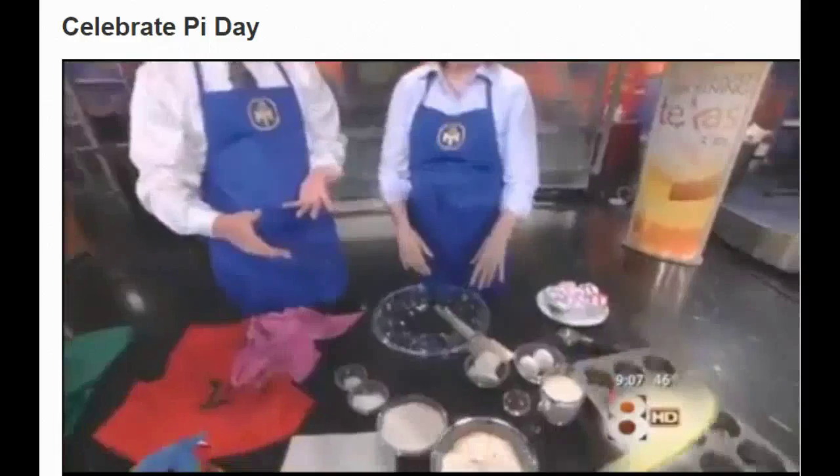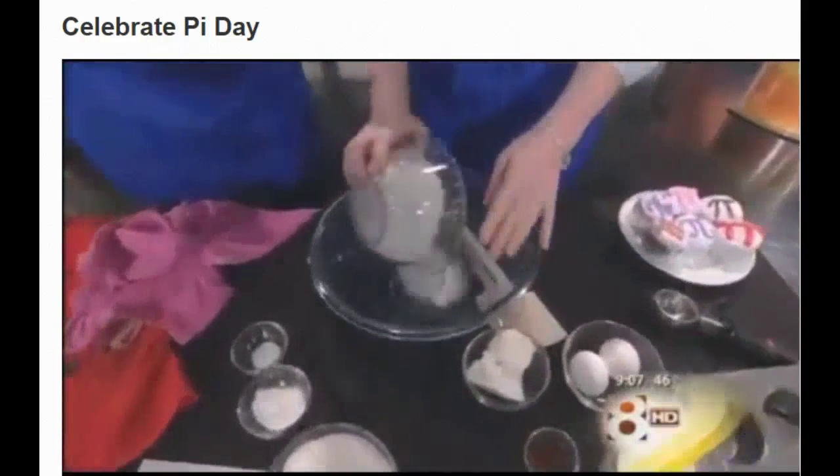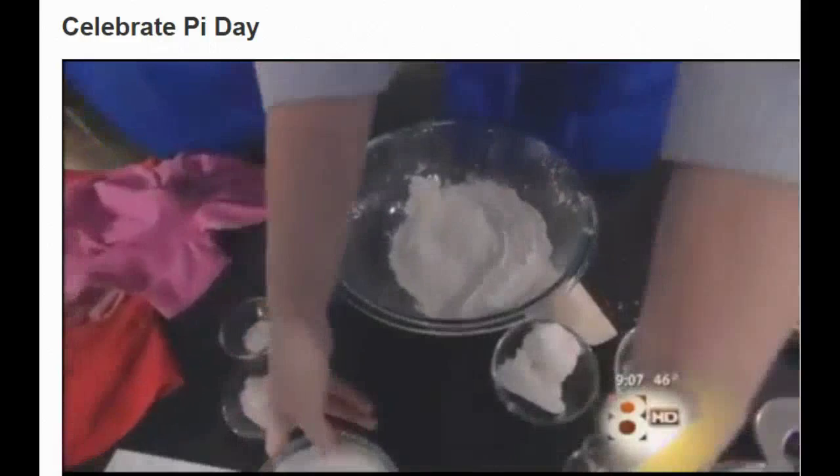Let's start with the cupcakes because you're going to make some pi cupcakes. While you're mixing in the ingredients, we're going to have all the ingredients on the website so we don't need to go into the details. Talk about, first of all, what pi is for people that don't know.